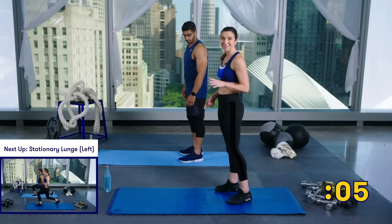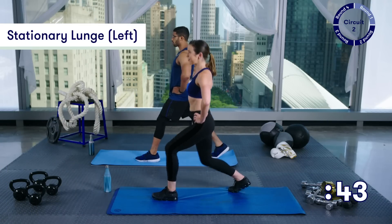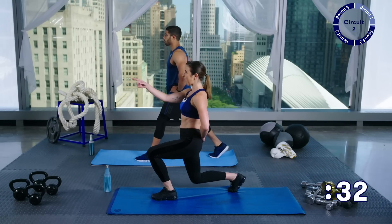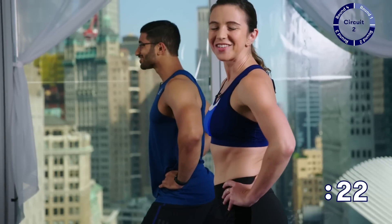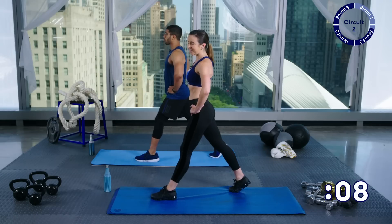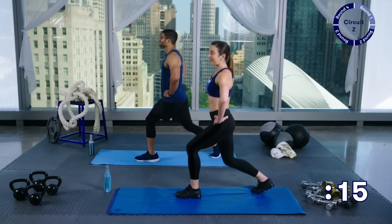We're going to get started with stationary lunges. Same as before — you've been here before. Coming down and coming right back up. Making sure your abs are pulled in, your hips are tucked under, your gaze is straight ahead. You're not looking down, you're not looking up — maybe you're looking at your workout partner. You've got about 20 more seconds, keep going. Think about what you can refine this time — how can you make this even better than the first circuit? Just 10 more seconds.